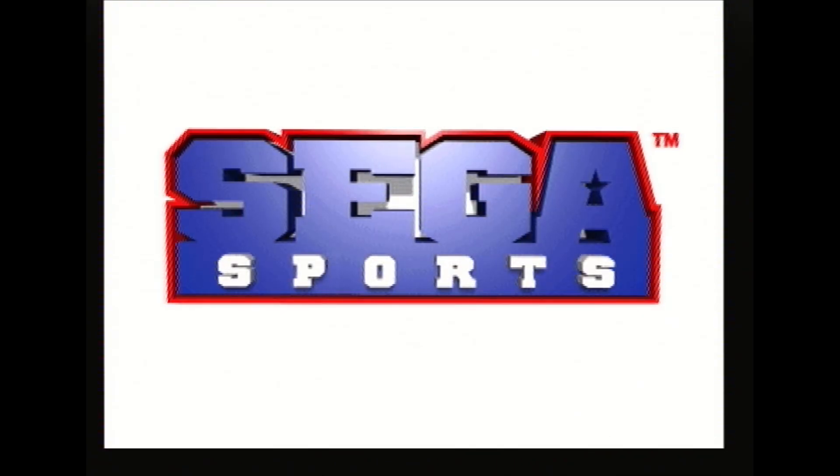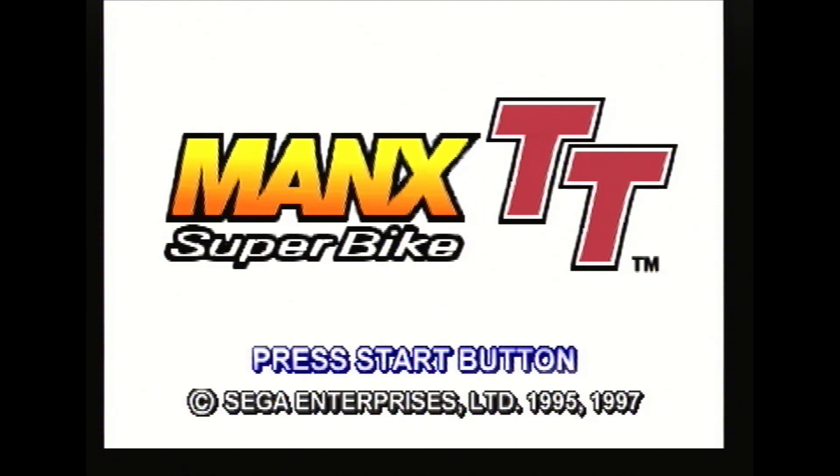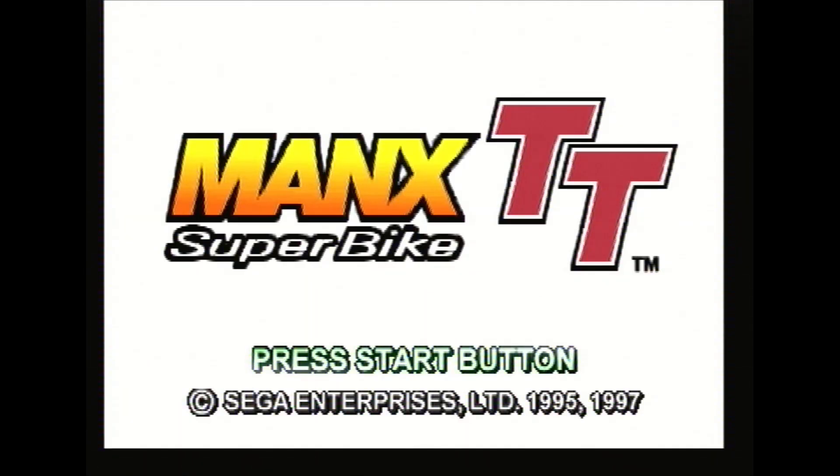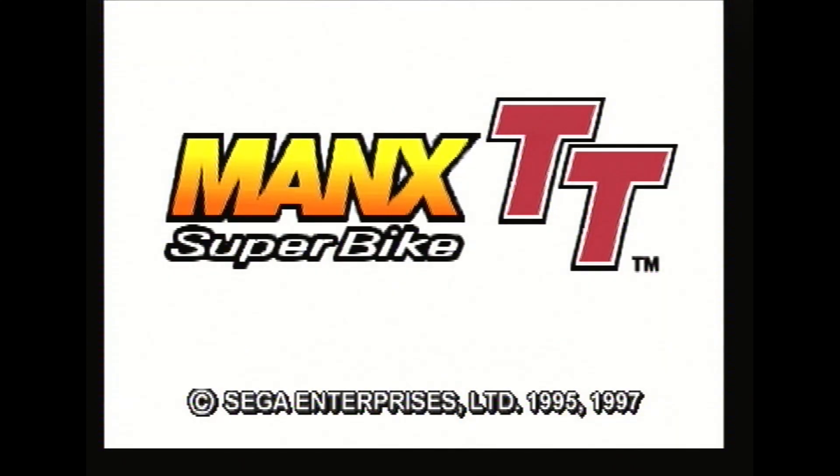Sega Sports presents Manx TT Superbike. This was suggested by Douglas Titchmarsh from the Retro Tech 100 Facebook group. Let's see about this one. So this is Manx TT Superbike — Sega Enterprises 1995 to 1997.